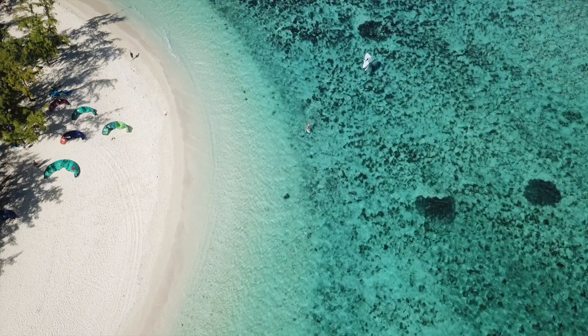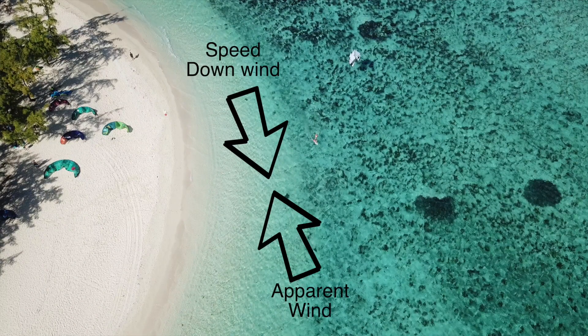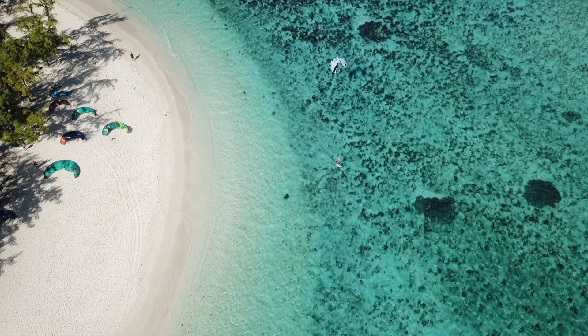If you go faster than the wind downwind, you create wind from the other direction, and that means that your wind window becomes endless.